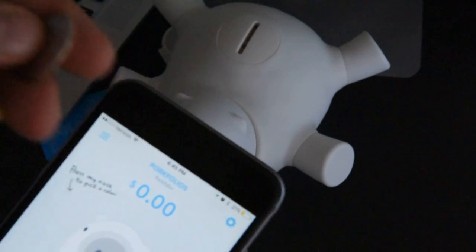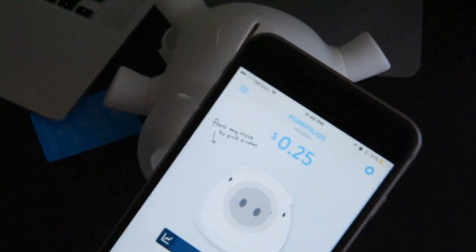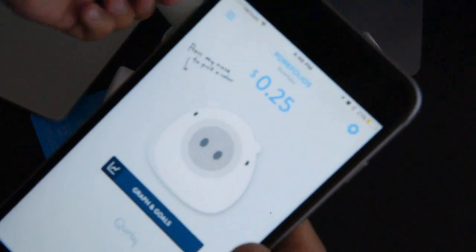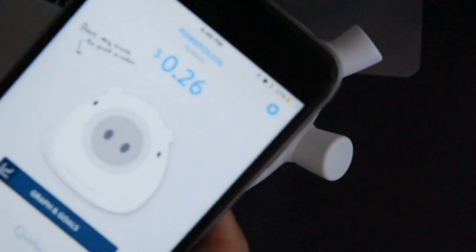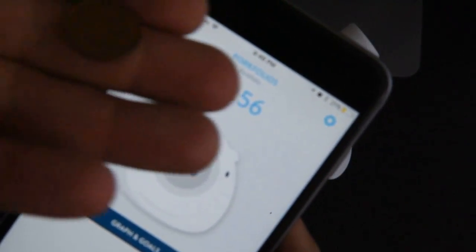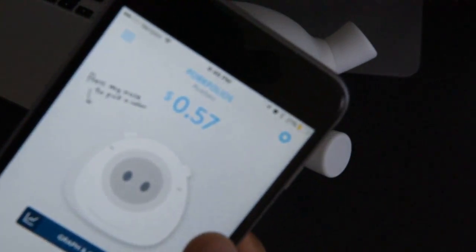I'm gonna throw a quarter in - let's see if it adds the right amount. It did! Now a Canadian coin - that's one cent. One... 26... another 25... bang, 51. I tried a Canadian one cent and it counted it.